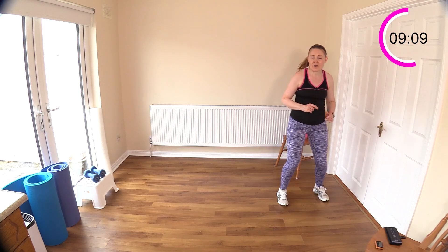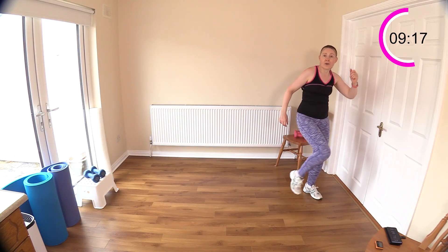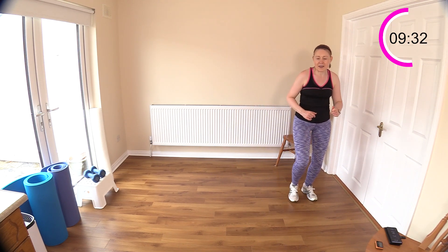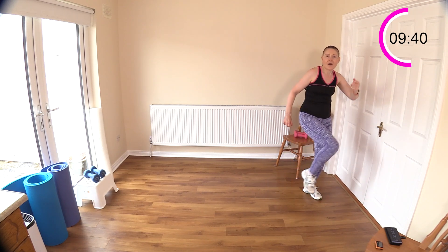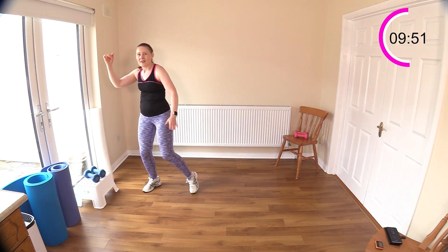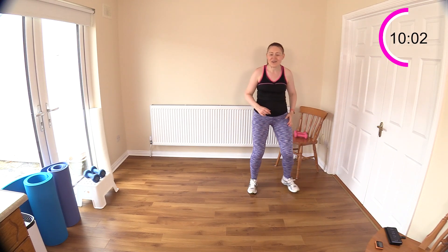Now we're going to shuffle across the room with two knee drives, or you can just step across the room. Shuffle across — knee, knee. Keep going with these walks, skips, or even jogs. Some of you are jogging your way through these walking workouts — that's wonderful, your consistency has got you to that level! Shuffle one, two — and across we go. Good work, well done — let's walk it again.